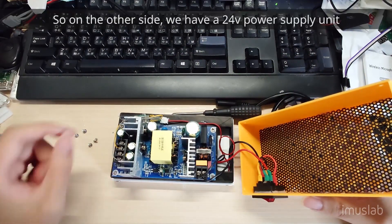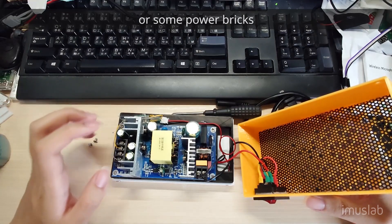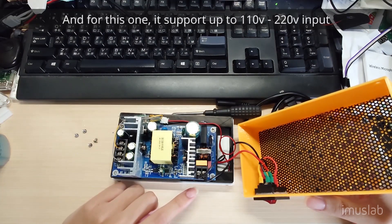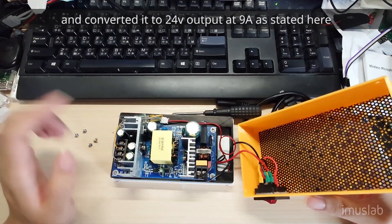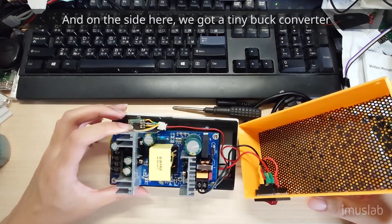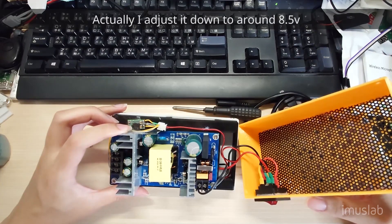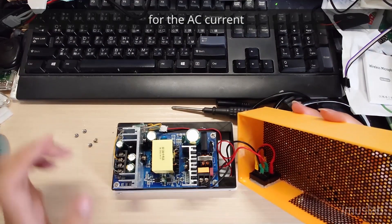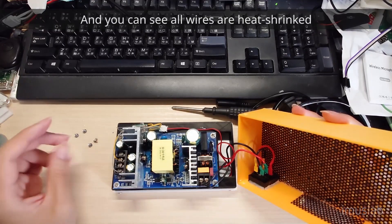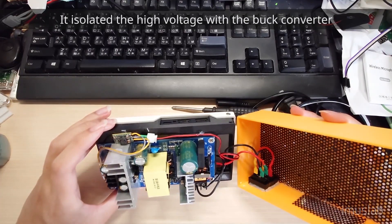On the other side, we have a 24V power supply unit — basically the kind you usually find in laptop chargers or power bricks. This one supports up to 120V input and outputs up to 24V at 9A, as stated here. On the side, we have a tiny buck converter that converts the 24V down to 12V for the DC fan — I actually adjusted it down to around 8.5V so the fan is less noisy. And here we have the power jack, which is the AC input. You can see that all the pins are extended, and there's also a piece of plastic to isolate the high voltage from the buck converter, just to ensure nothing shorts together.